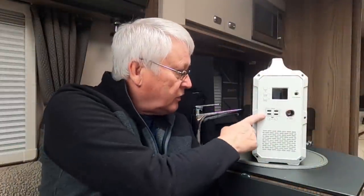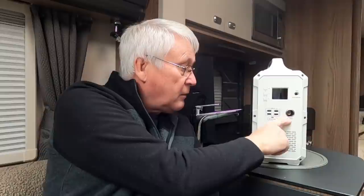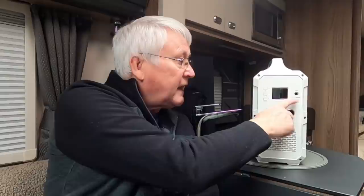Let me introduce you to the PowerOak Max Oak EB150 to give it its full title. This has a 101 amp hour lithium battery built into it, a 1000 watt pure sine wave inverter so you can power your 240/230 volt apparatus. It has USBs on the front, USB-C as well, a 12 volt output for cigarette lighter type attachments, and an input where you can charge it.